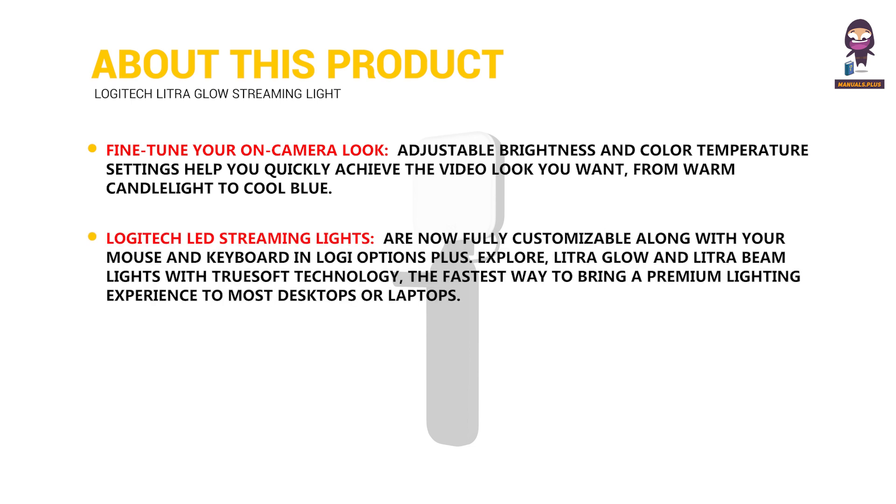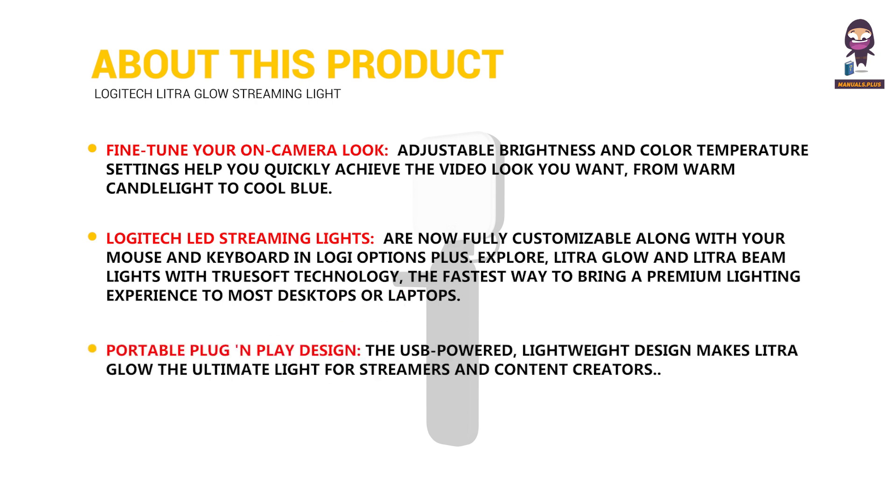Logitech LED streaming lights are now fully customizable along with your mouse and keyboard in Logi Options Plus. Explore Litra Glow and Litra Beam lights with TrueSoft technology — the fastest way to bring a premium lighting experience to most desktops or laptops. The USB-powered, lightweight design makes Litra Glow the ultimate light for streamers and content creators.